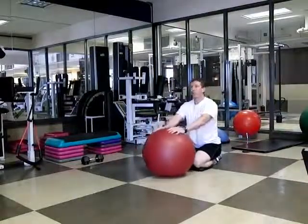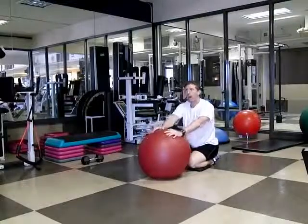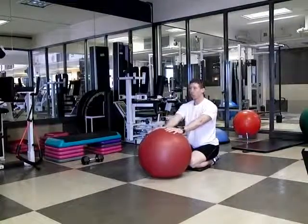We're going to demonstrate a progression called reach, roll, and lift. This is a great thoracic extension, upper back mobility exercise, and brace exercise of the shoulder.